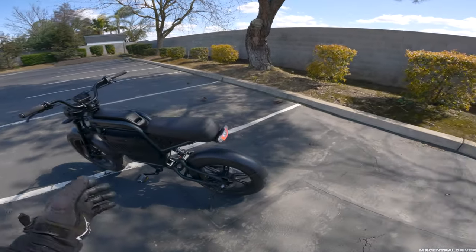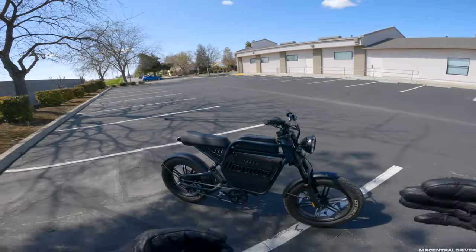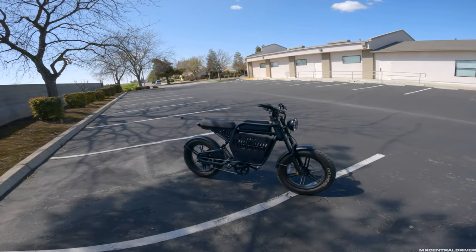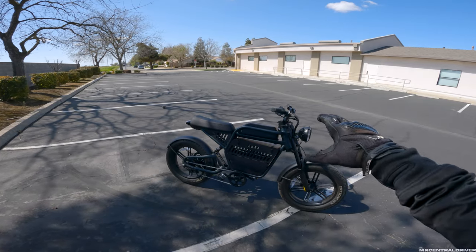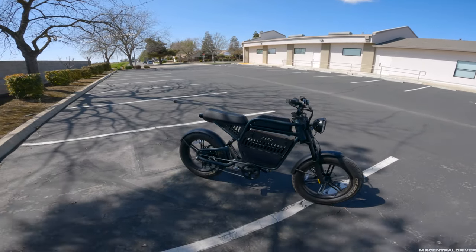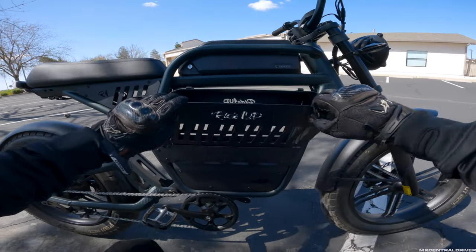Check this out guys - the Ride1Up REV1. This is a nice name for the bike, it's beautiful. It is probably the top bike I have been on for a moped-style e-bike, and I'm surprised because this is the first one that Ride1Up has come out with in their lineup. They normally do mountain bike style e-bikes, so this is fantastic. This one has a storage container right here - there's not many videos out on it yet because it's brand new and they've been sold out.